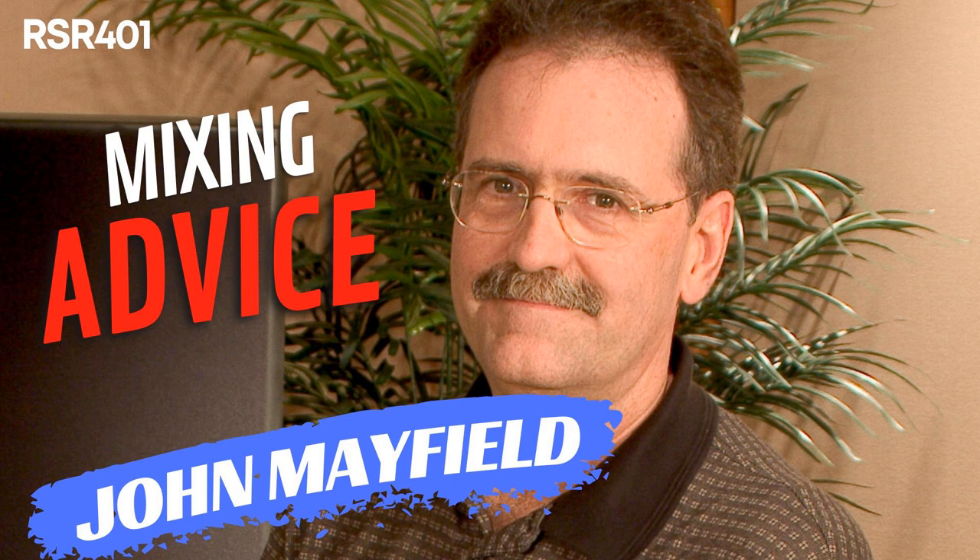This episode of Recording Studio Rockstars is brought to you by OWC, iZotope, Atom Audio, JZ Microphones, and Spectra 1964. You're hearing my voice right now on the JZ V12 microphone through the Spectra 1964 STX100D Mic Pre and C610 Complementer with iZotope RX, Ozone, and Neutron, all recorded safely onto an OWC SSD and mixed on Atom Audio Monitors. Please remember to check out our awesome sponsors using the link in the show notes — it's a great way to help support this show.